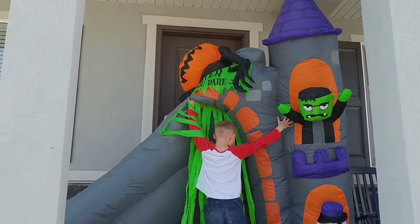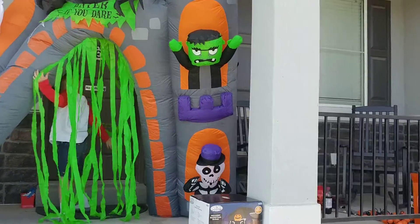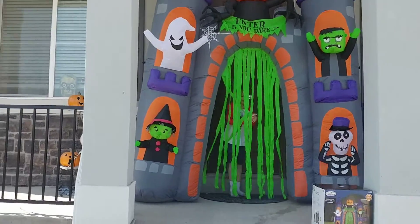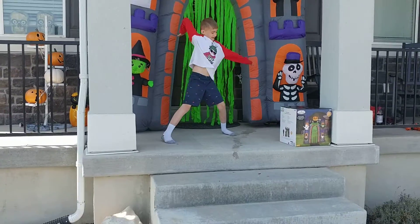Oh my goodness. Oh my goodness! Ta-da! That is fantastic.